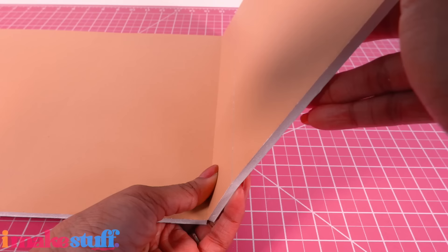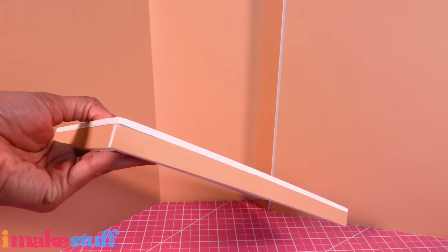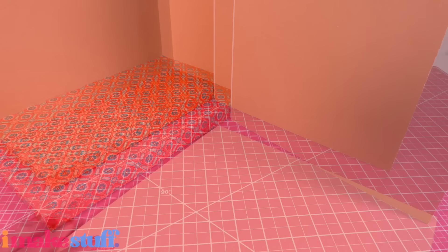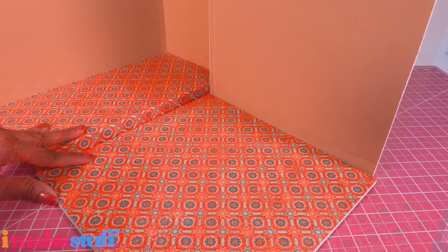On this side, score a line an inch and a half from the corner so the wall can open up. Take the 7-inch piece of foam board, cut a 12-inch piece that can fit in the center, and glue strips underneath to make a platform. Cover it with scrapbook paper, then glue it into the room. Cut another piece of foam board to fit this space, cover with paper to make a floor extension — now it looks like we have a little step.